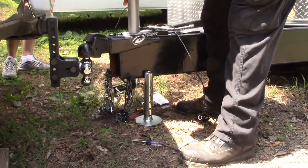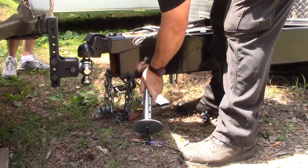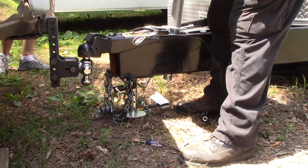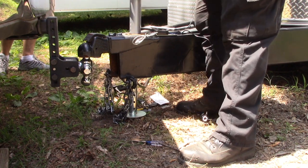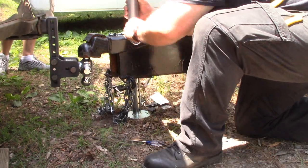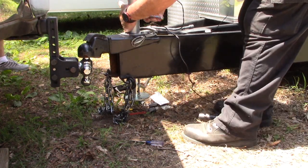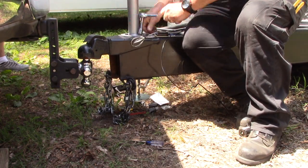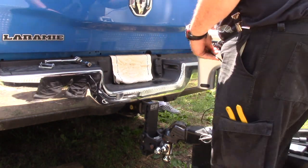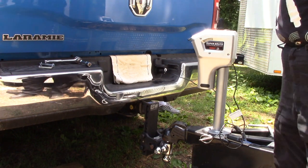So we got our bolts back off. I can lift this up, put my foot in there. Now all you got to do is get lucky and get those holes lined up. Then we'll put our bolts back. So the next thing to do is see if this works — plug it in, see if it goes up and down.